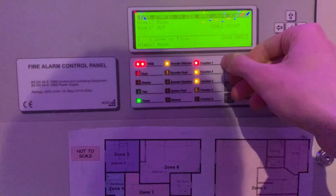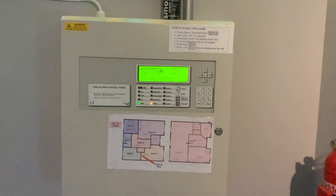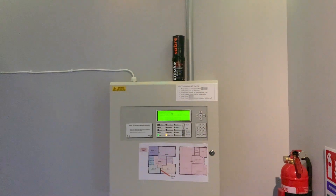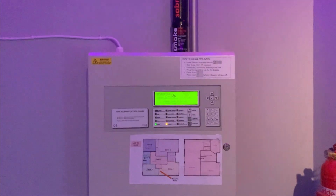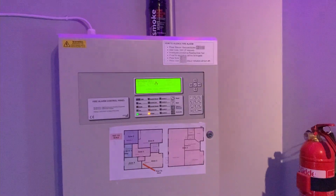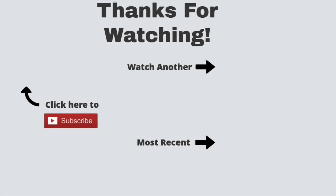Let's reset the panel because that call point is reset, so we can just reset this. Thank you guys so much for watching this video, I hope you enjoyed that test and I hope you liked the devices on the system. Be sure to like and subscribe and I will see you in another video. Goodbye guys.